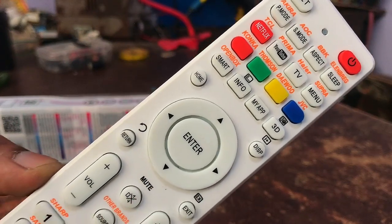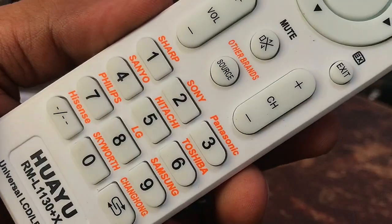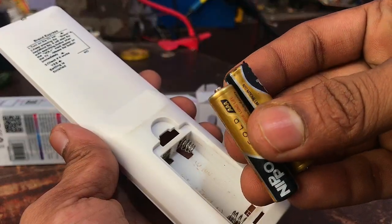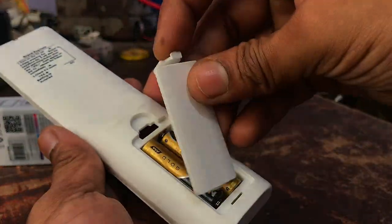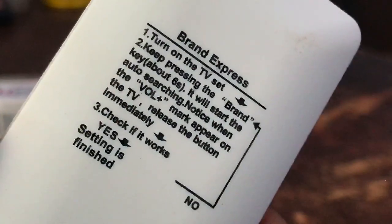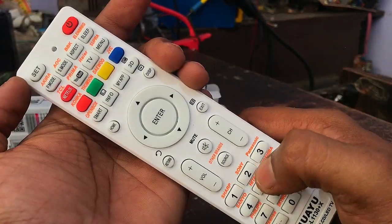You need to identify the company of your TV for the remote that you bought. We can pair a remote with a TV in three ways. Let's read what is written on the back of the remote. First, turn on the TV. If your TV's company name is seen on the switches of this remote, press and hold that switch for six seconds. After six seconds, it will be paired.